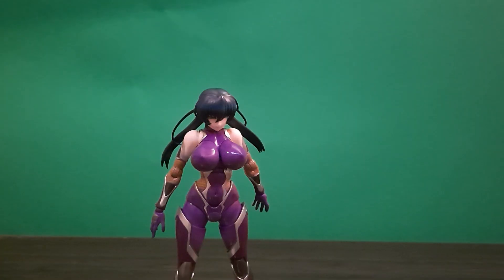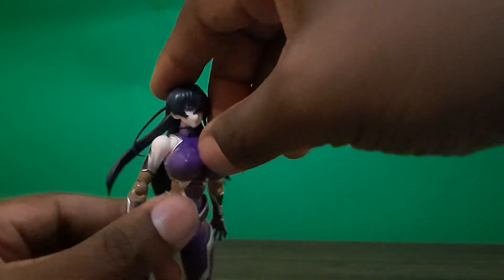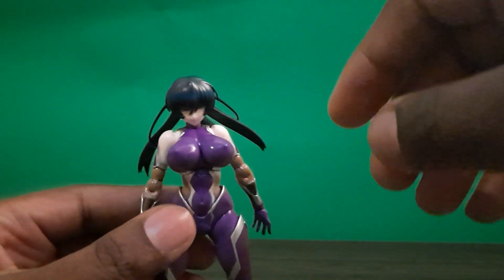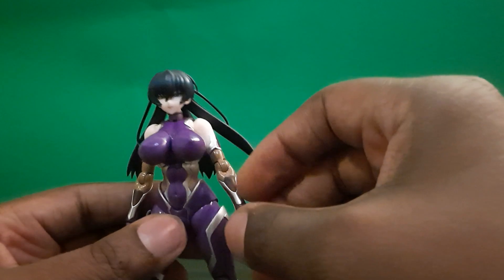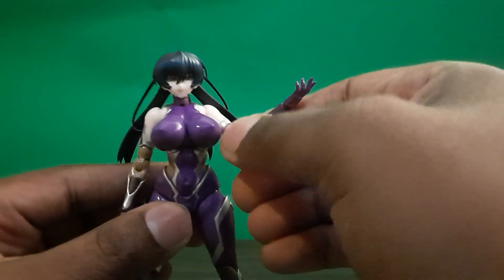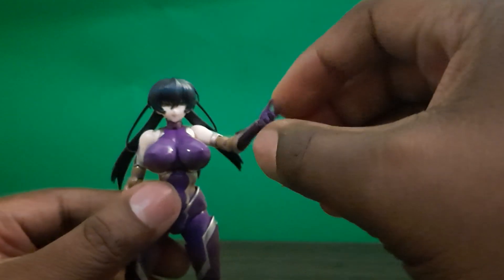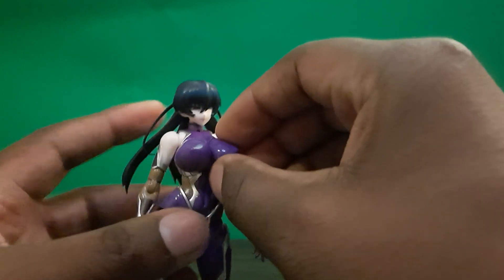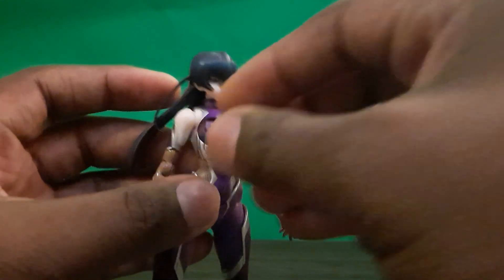Head articulation moves back and forth and swivels. Her arm goes up and down, she has a bicep swivel, a single-jointed elbow that can reach all the way to her head, a ball joint on the wrist, and a butterfly joint in the shoulders. Her breast pieces also articulate so you can interchange them — you lift them up and they come apart.